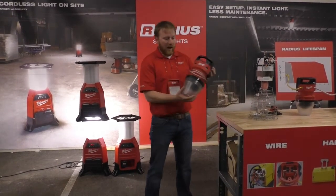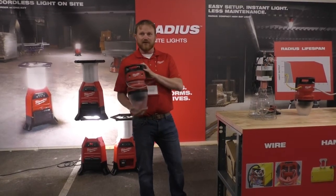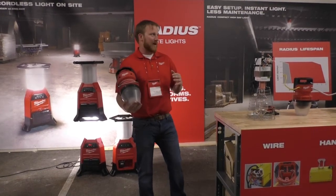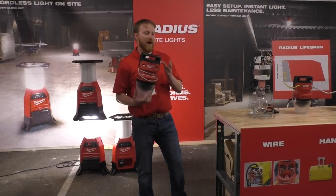With the Radius high bay light, this puts out about 7,000 lumens, which matches a 105-watt fluorescent, and it runs at about 60 watts. So about 40% more efficient with the same amount of performance.